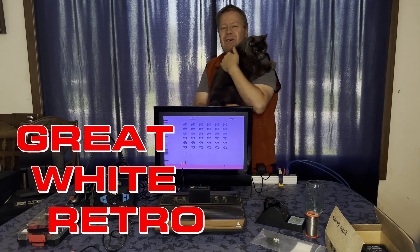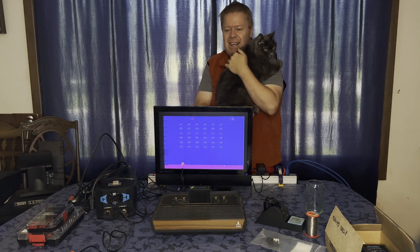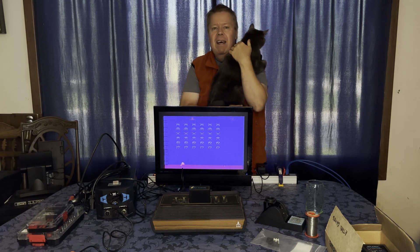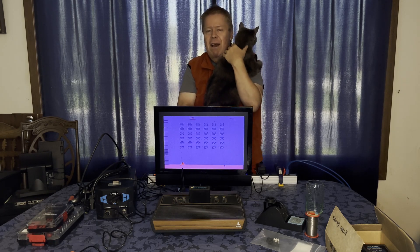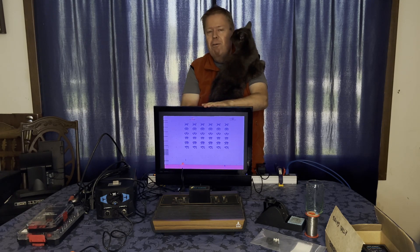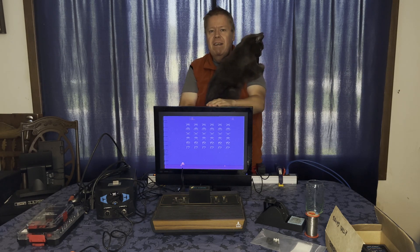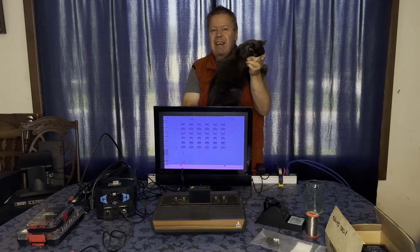Good day. Welcome to Great White Retro. I'm Gord Fessig. This is my cat, Toes. Our topic today is a little less computing and a little more fun. We've got an original Atari 2600 here, the four-switch model. We're going to get this thing ready for the Shawano County Fair coming up in a few weeks, but in the meantime we're going to do something about this video output. We're going to convert it for composite video and S-video so people don't have to try to find old monitors that can still do analog TV these days. Let's get her done.